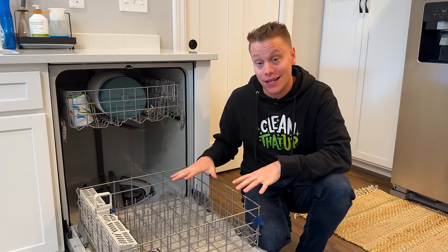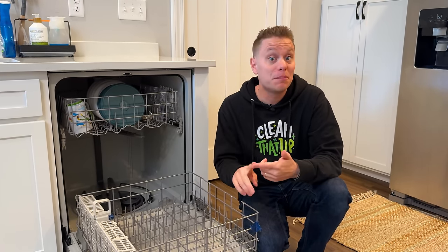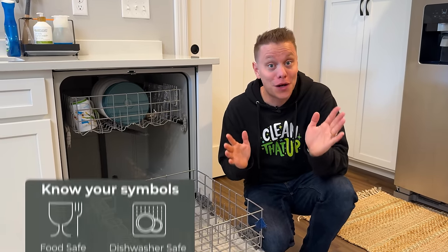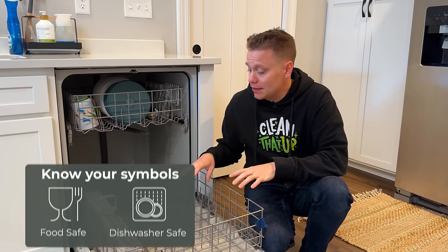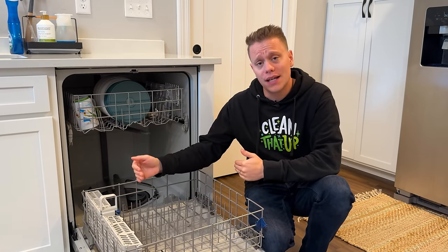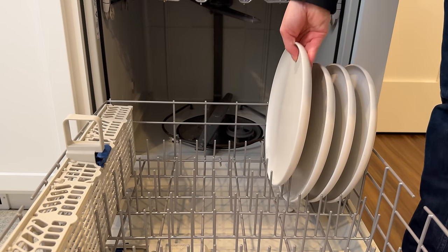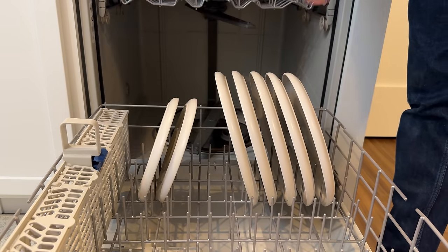When loading the bottom rack, this is where you'll put plates, bowls, and larger items like pots, pans, or a baking sheet — as long as they're dishwasher safe. Always keep in mind that the dirty side should be pointed towards the center. This ensures the soap and water can reach all the cracks and crevices of the dishes.